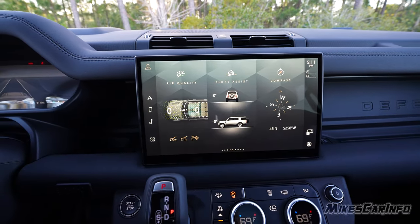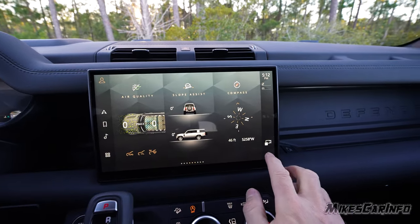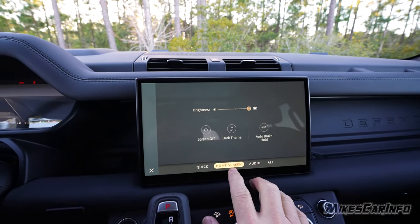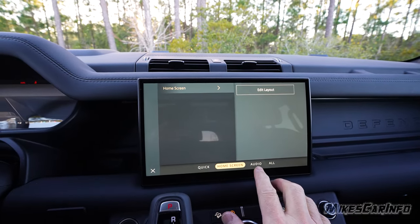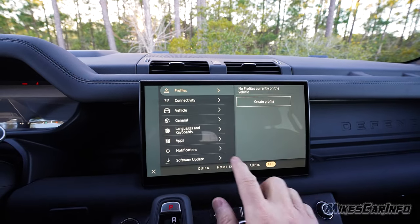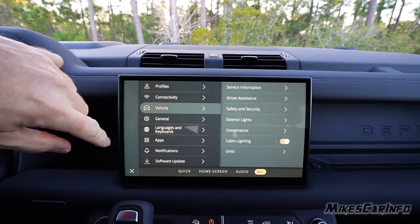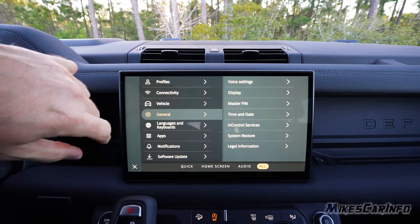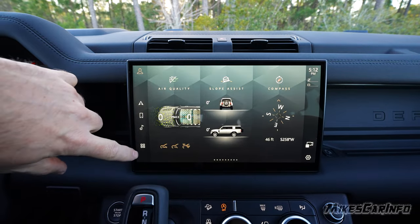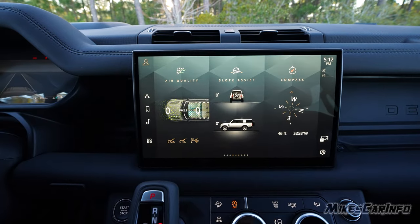You can always go back to the home screen. In settings you can see a quick home screen overview, audio settings, vehicle settings, general settings, language changes, and you can also perform software updates from here.